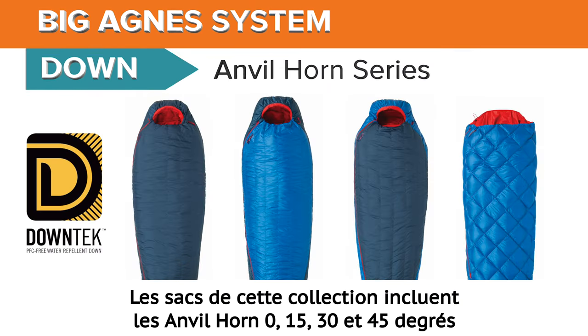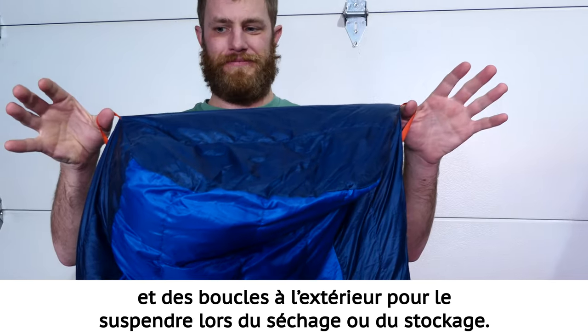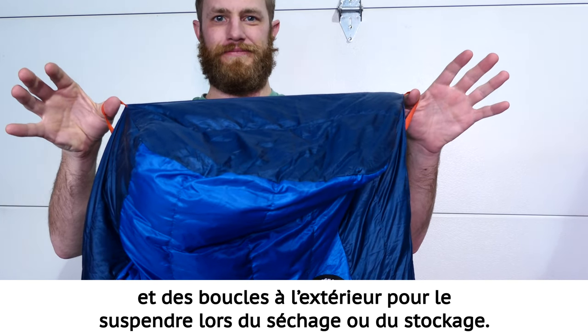The bags in this series include the Anvil Horn Zero, 15, 30, and 45 degree bags. All our bags feature interior fabric loops for bag liners and exterior loops for hang drying or storage.